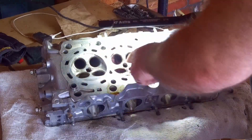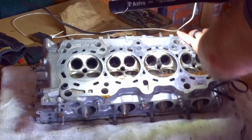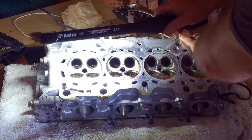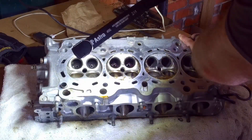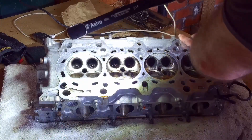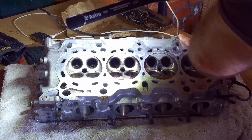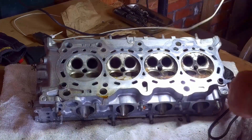The intake side is going to be pretty clean. I'm just trying to show you in there. See where I've already been? There's still deposits — I'm not too worried about that. This is a daily driver, it's not a race car. If it were a race car, I'd have this at a shop. So I'm going to jump ahead, do this, and I'll show you what I've got when I'm finished.